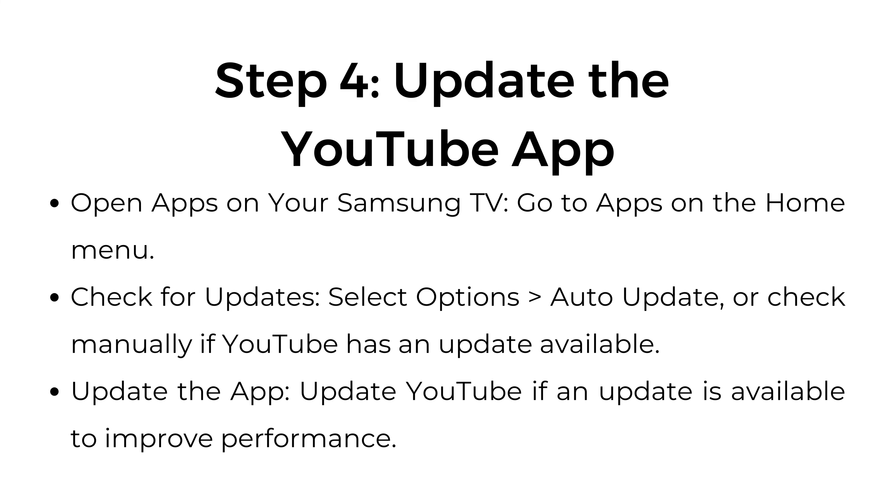Step number 4: Update the YouTube app. Go to Apps on the home menu. Select Options, then Auto-Update, or check manually if YouTube has an update available. Update YouTube if an update is available to improve performance.